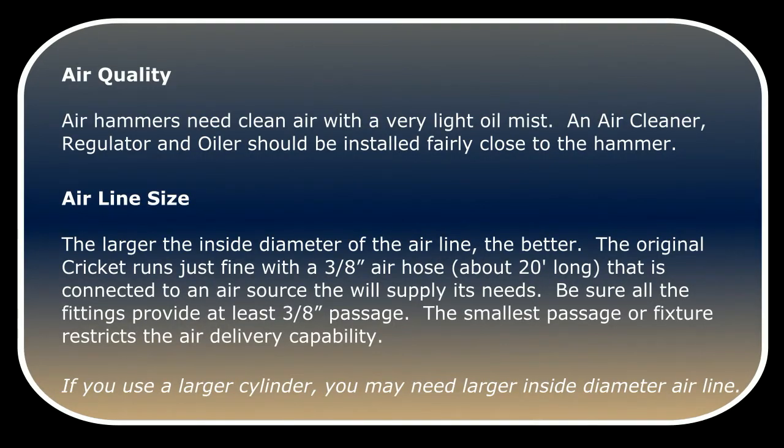Air hammers need clean air with a very light oil mist. An air cleaner, regulator, and oiler should be installed fairly close to the hammer. The larger the inside diameter of the airline, the better. The original Cricut runs just fine with a 3/8 inch air hose connected to an air source that will supply its needs. Be sure all the fittings provide at least a 3/8 inch passage.